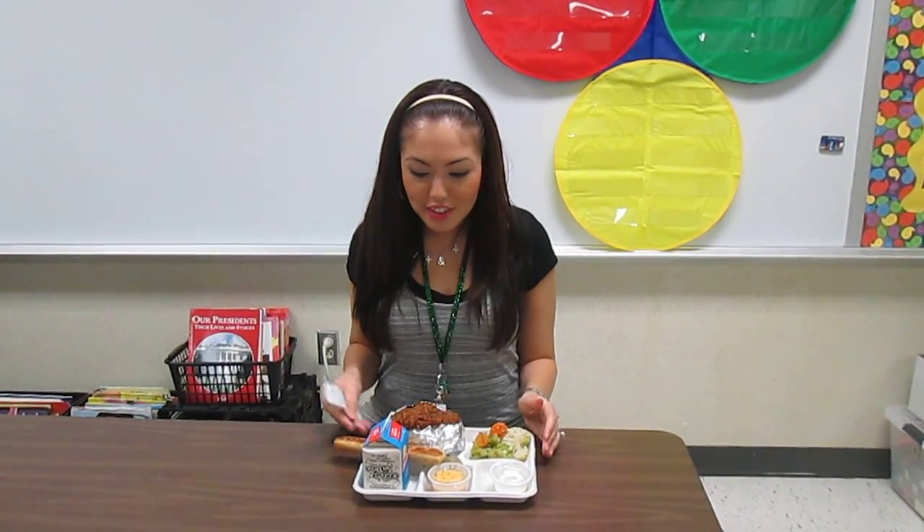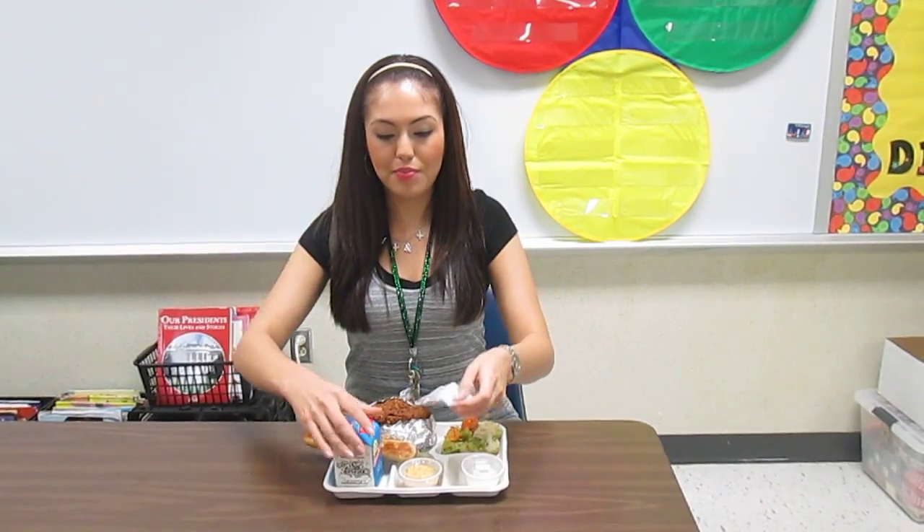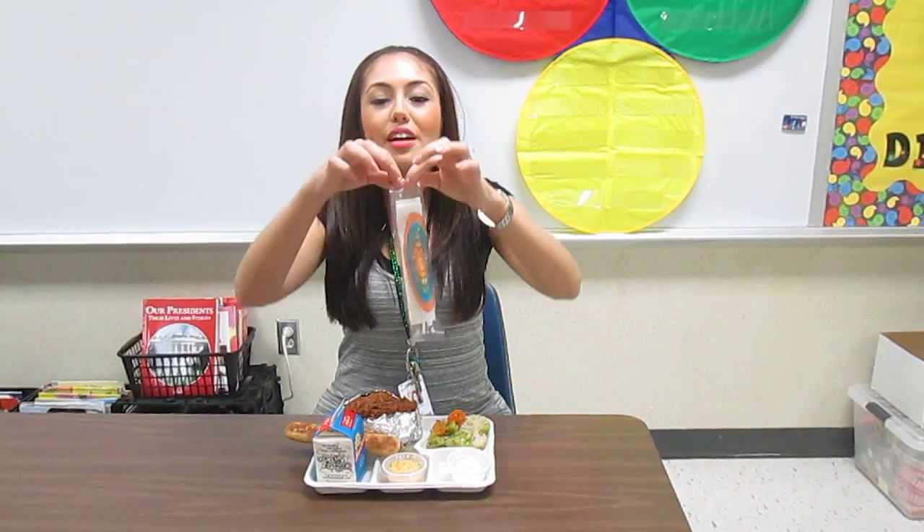Once we get our lunch, boys and girls, we will have our silverware and our milk on our tray. When we open our silverware, we have to use our pincer fingers to open our silverware.